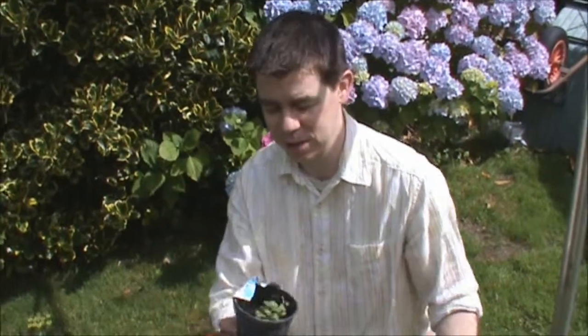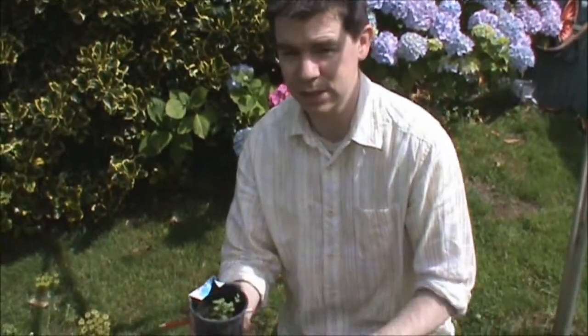So the day's finally come. I've got my seeds here. I've had them hardening off now for a week, which was bringing them outside for a few hours, bringing them back inside, so they're now well tough.